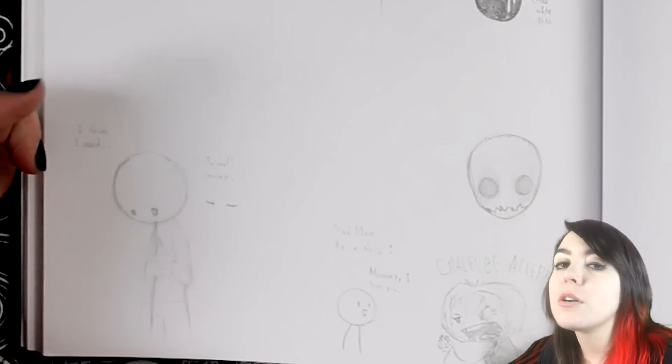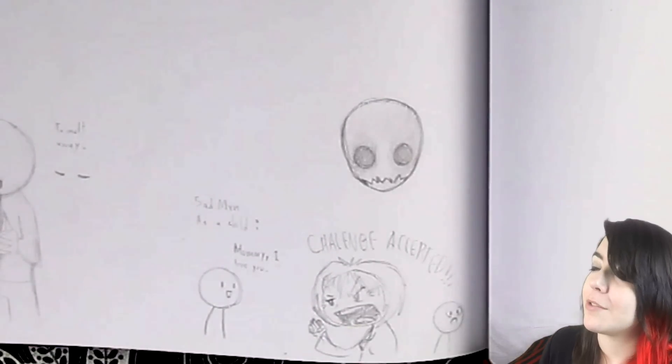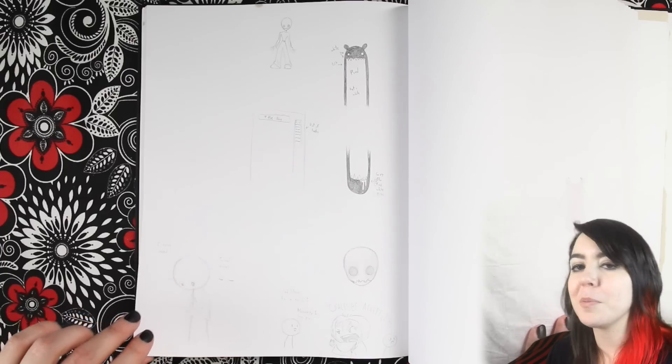And then here we have a little character that I used to draw called Sadman. 'I think I need to melt away.' And then this is a sketch for a three-panel Sadman comic that I wanted to make. 'Mommy, I love you! Challenge accepted!' Oh my brain.